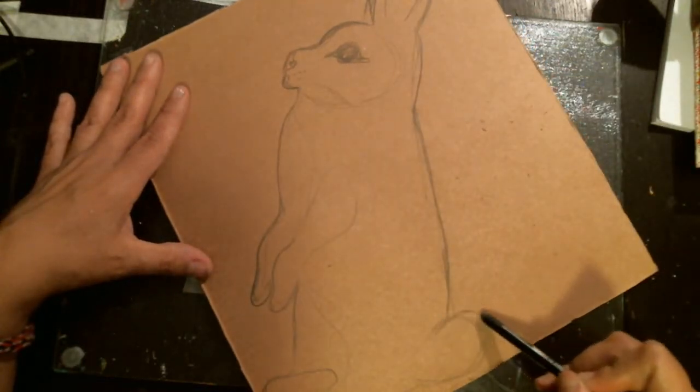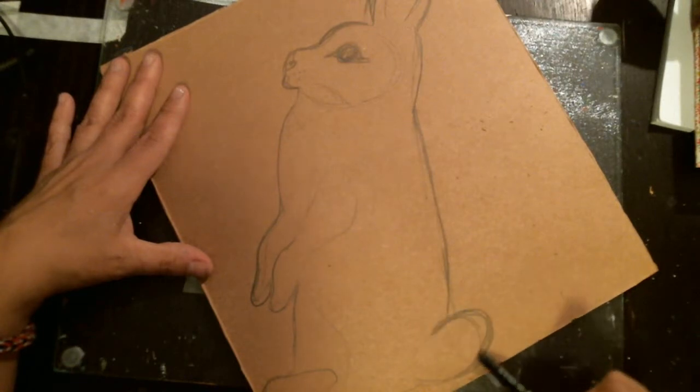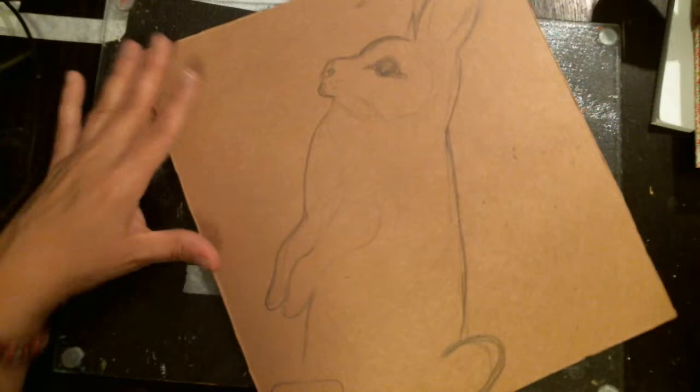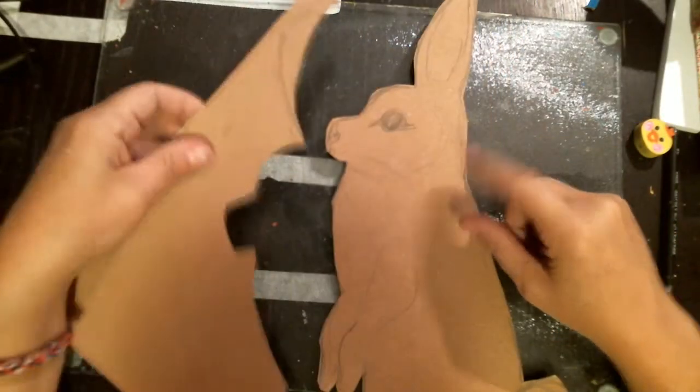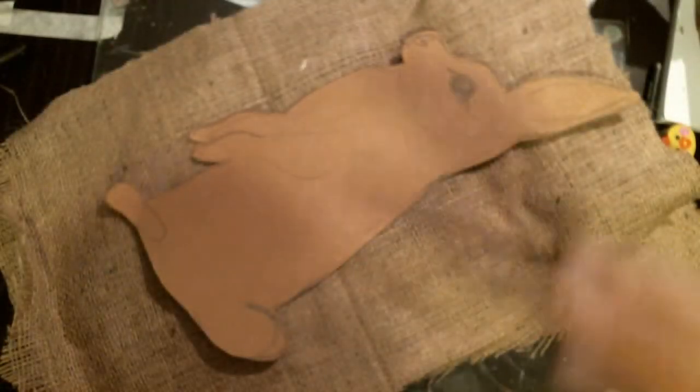His tail would actually be more — it's not really like a ball. But now I'm going to cut out my bunny. Here's my bunny pattern. I have the second ear still on here — I'll cut it off. Now I have two pieces of burlap like this.